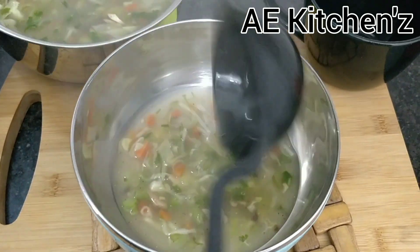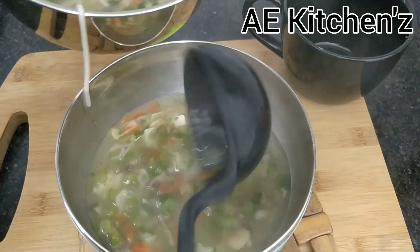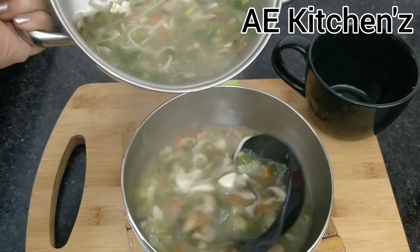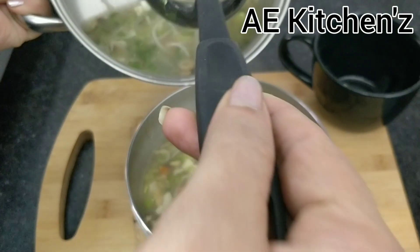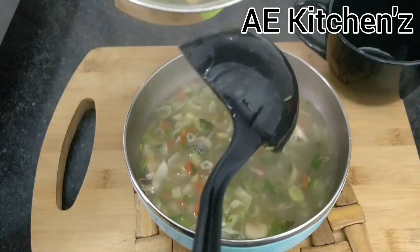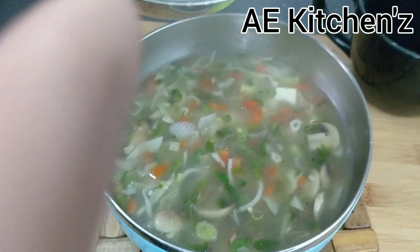Please try this soup, you will really like it. Friends, please tell me how you like this recipe today. Subscribe to my channel and we will see a new recipe. Thanks for watching my video.